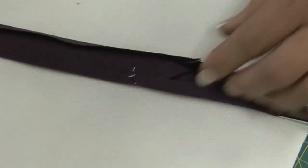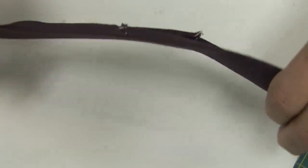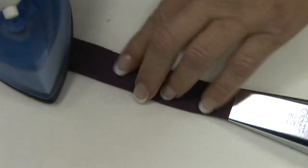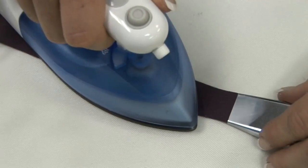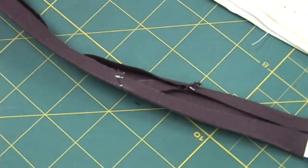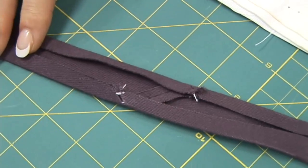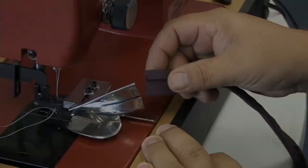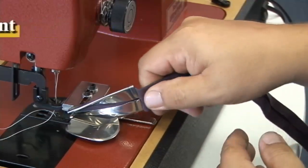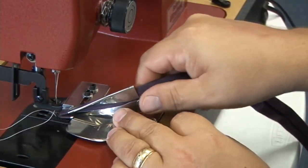It will feed much better through the binder attachment if it's nice and flat. We'll turn it over and go over this side as well with the iron, making sure this is flat — this aids when you feed it through the binder attachment on your sewing machine. Here's what it looks like close up on the white material. Looks good. The tape is now done. Now we're going to show you how it feeds through one of these binder attachments.